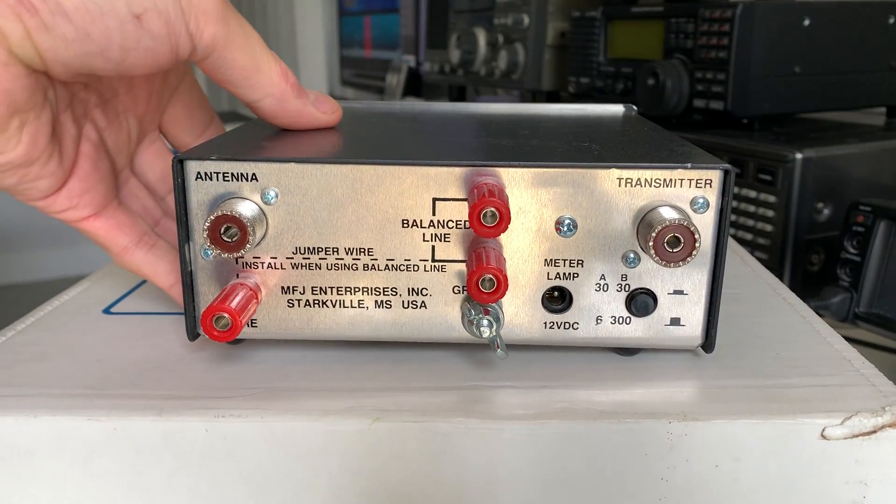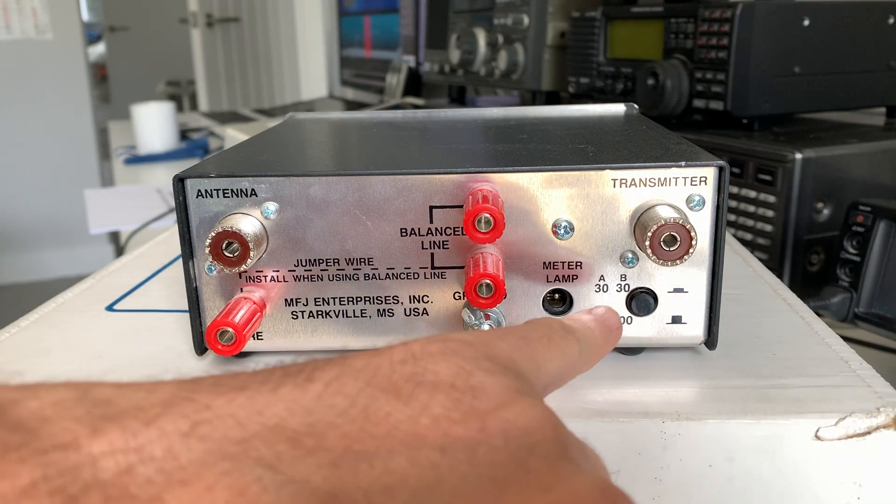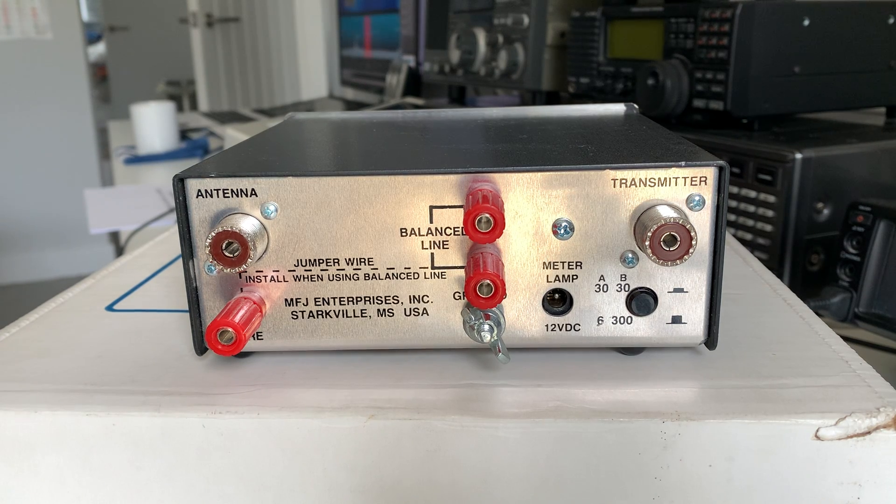It has basically the same functionality as the bigger MFJ products. There's a balanced wire input or a single high-impedance wire, the standard SO-239 socket, transmitter output to the radio, a 12-volt socket for a lamp for the meter if you wish, switching for the calibration scale on the SWR meter, and a ground post for a counterpoise or earth connection.